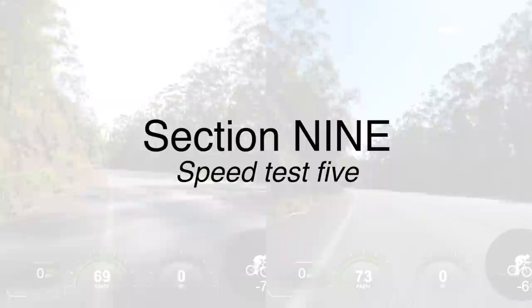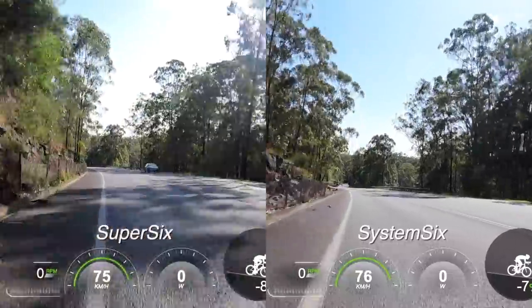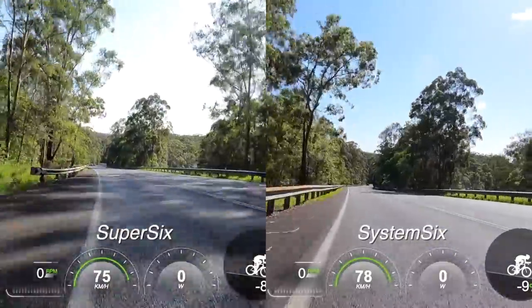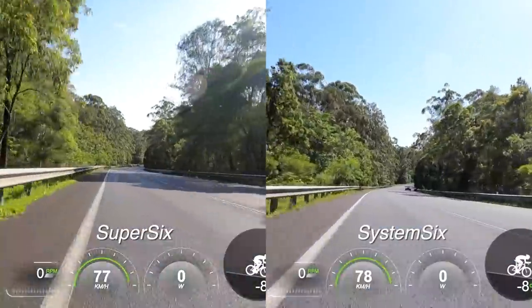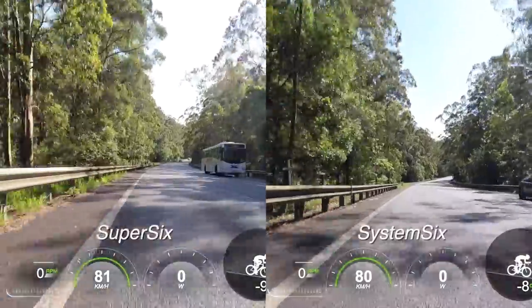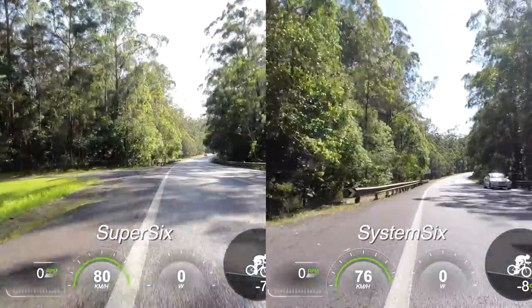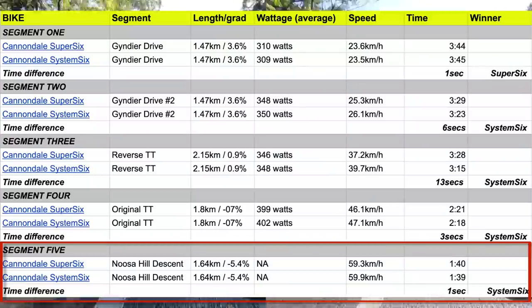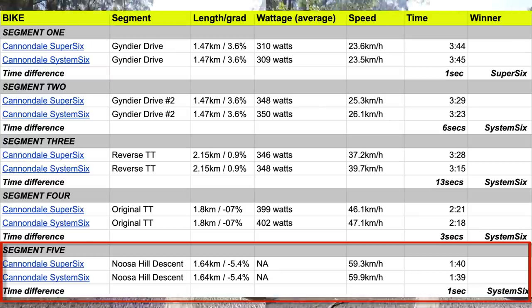Section number nine is Speed Test 5. This test was a carry-on from Test 3, where I was pedaling at 350 watts along a 2.15 kilometer false flat section. I picked a marker, and at the exact same point on both bikes, stopped pedaling and kept in the same position down the descent. While I was expecting quite a significant difference on this segment, the System 6 was only one second faster. If you want access to this Google Doc, I'll provide a link below, along with the links to the Strava rides I did, which is where I drew this data from.